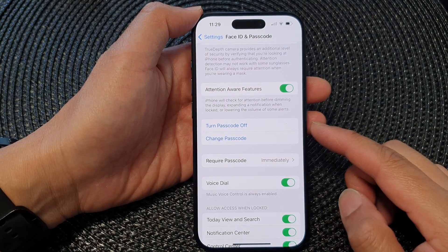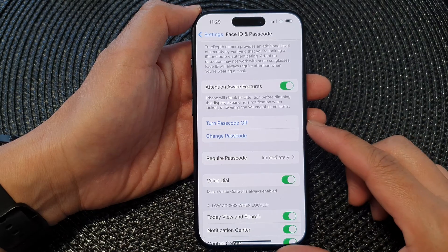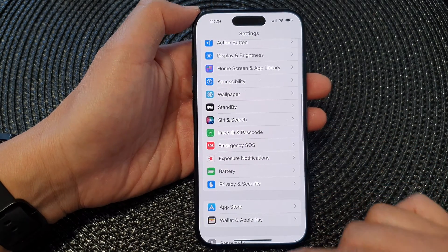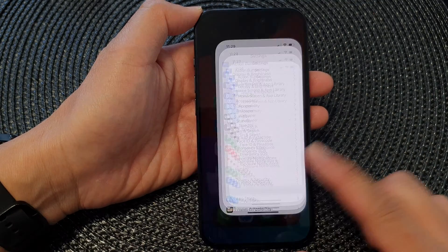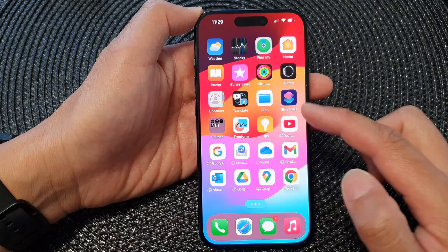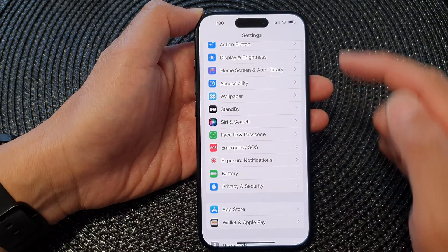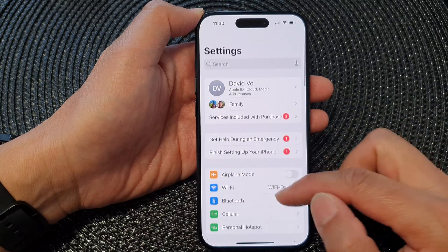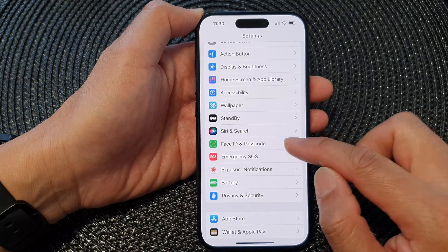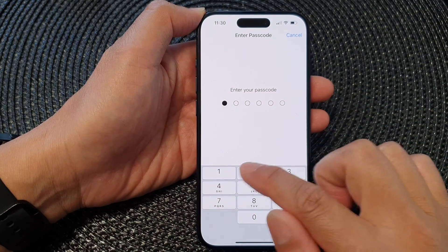In this video we're going to take a look at how you can turn passcode off on the iPhone 15 series. First, let's go back to the home screen by swiping up at the bottom of the screen. On your home screen, open up Settings, scroll down, and then tap on Face ID and Passcode. Next, enter your screen passcode.